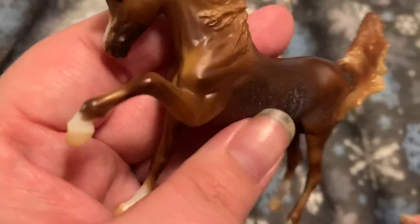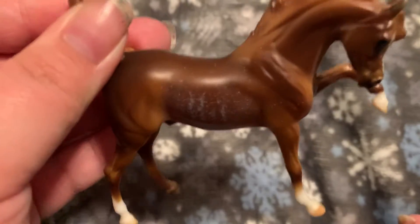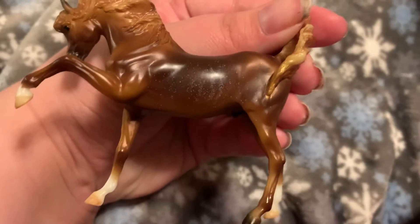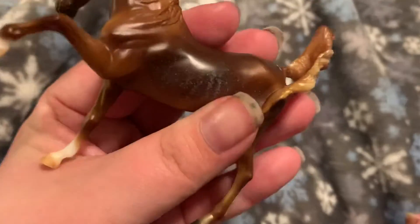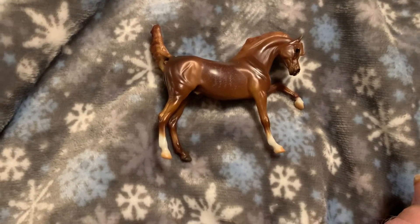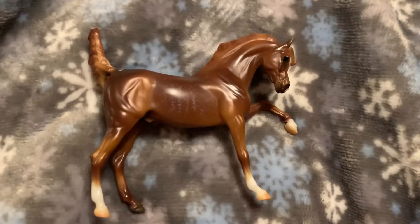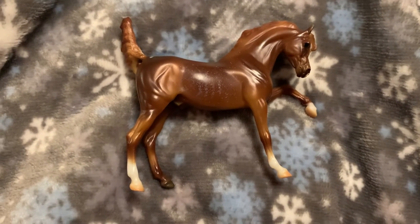His shading is really nice too. I think this side is his darkest side, although he does have some really dark points on this side. He is flawless — I think he's really nice. That is the final Stablemates Club release; however, there was a bonus this year, so watch my next video for those.